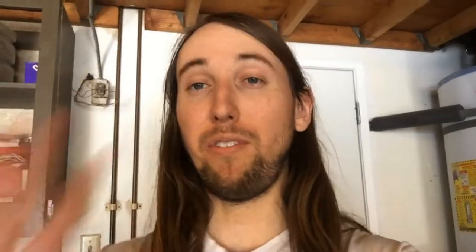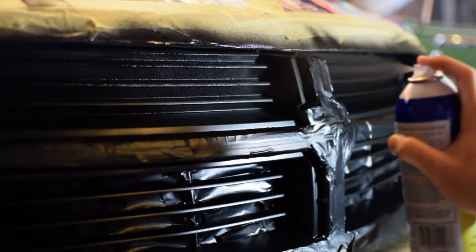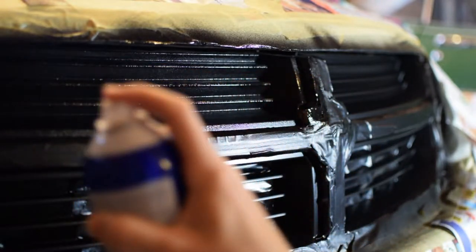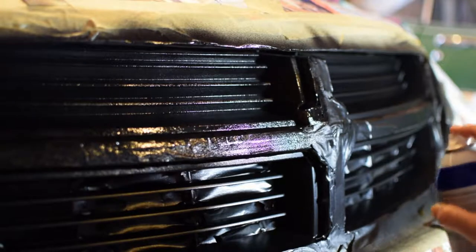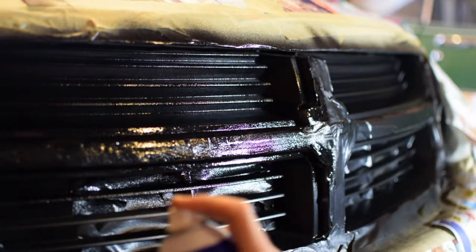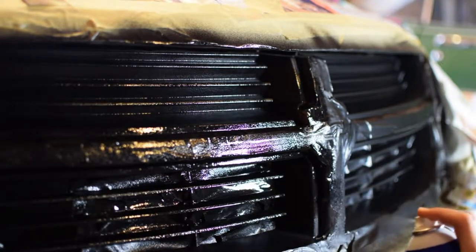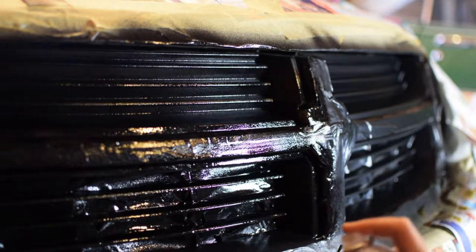Coat number five. And now this is going to be the sixth coat — this is going to be the last one I'm going to do.